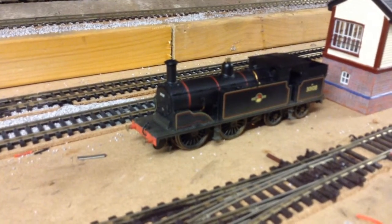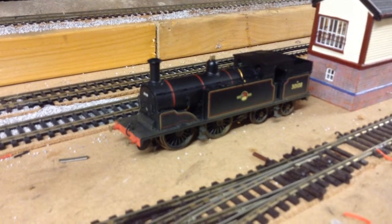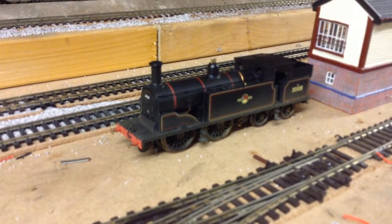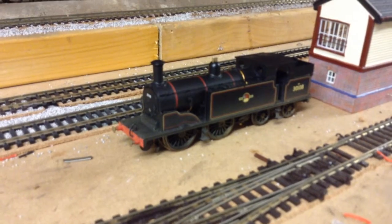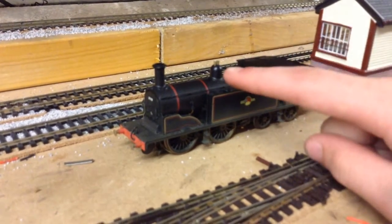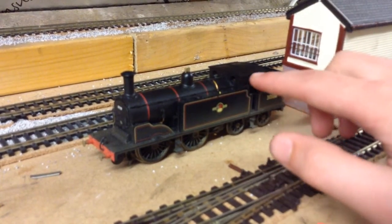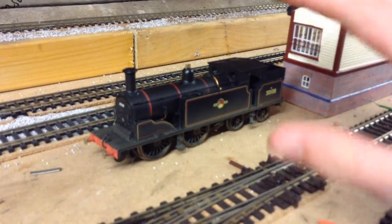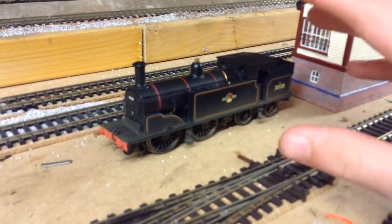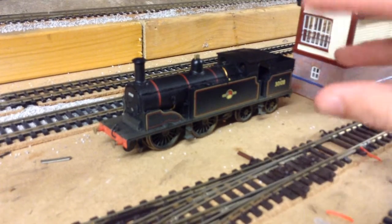The next new locomotive is a Southern M7, British Rail livery, number 30018. I have plans for this one too — I'm doing another project. I'm going to be turning this locomotive into an LNER G5, which is like the equivalent of this but in LNER. I'll be making new sides for it, moving the dome forward, adjusting the cab and making it bigger, and doing the grates over the bunker. The chassis will stay the same. That'll be a project I'll probably film, though I really do forget to film things — but I'll try.